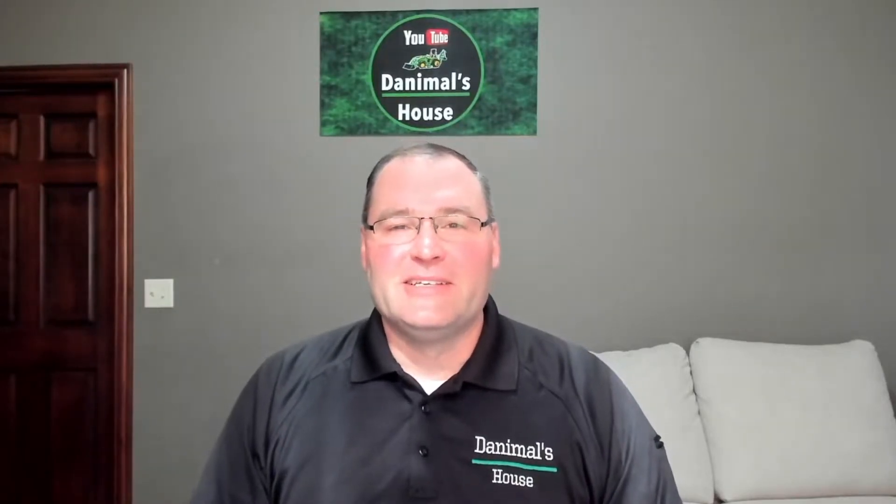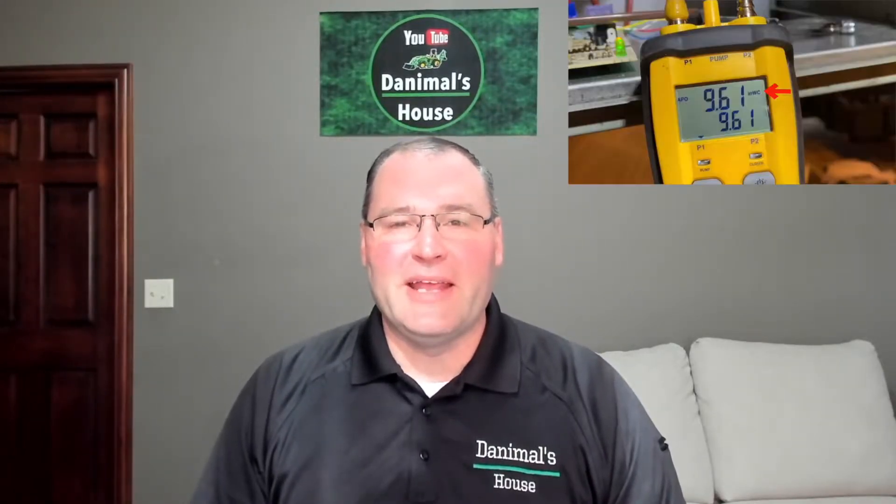Hello everyone and welcome to Danimal's House. Today we are going to talk about propane gas pressures, propane gas piping, and we're going to talk a little bit about some propane appliances that I have out in the shed. Let's take a look.